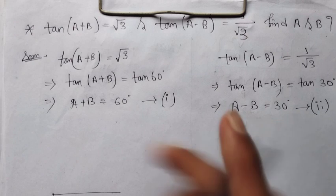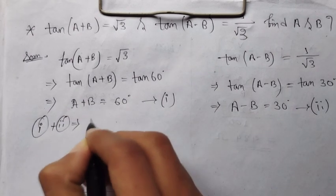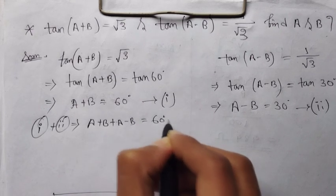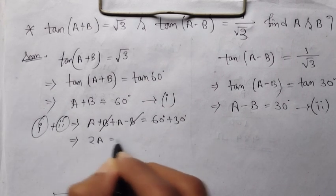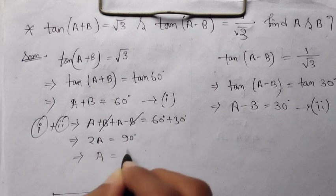From the equations: A+B = 60° and A−B = 30°. Adding them, the B terms cancel, giving 2A = 90°, so A = 45°.